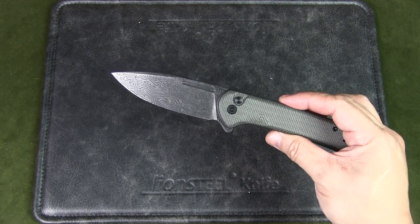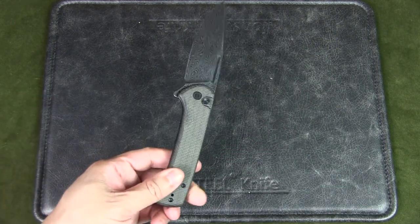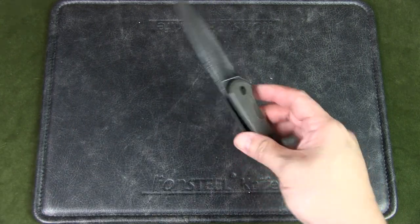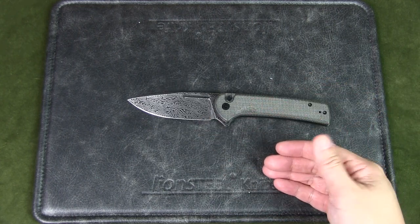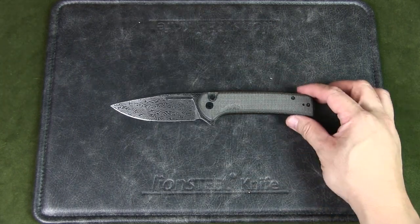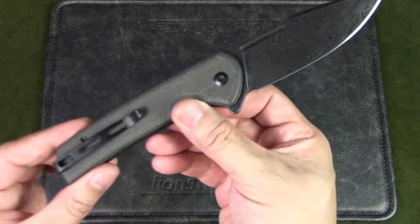The MSRP is $113 USD, but you can get it for about $95 from most big dealers — it's on the higher end of budget knives. The regular blade versions will likely be a bit cheaper. Overall, I wouldn't EDC this particular Damascus version, but I can definitely see the Conspirator being a good overall EDC knife. Let me know in the comments if you have this knife and what finish you have it in.